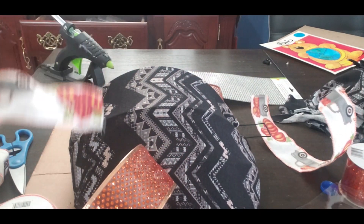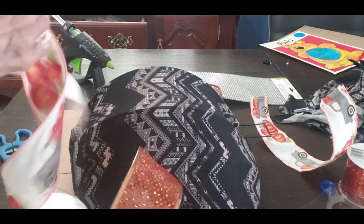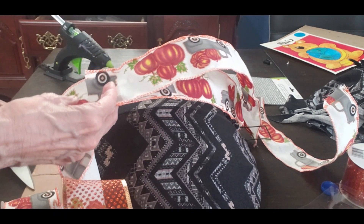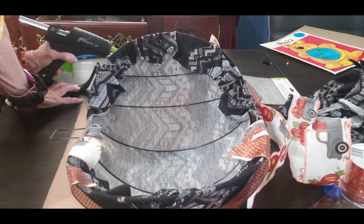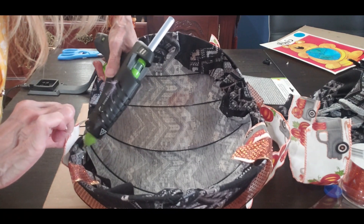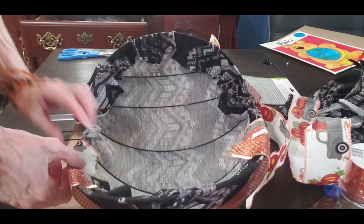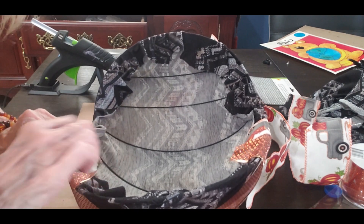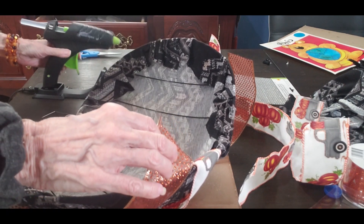If any of you guys make one of these, please send me a picture — I think this is such an easy one and the way it turns out is very stunning. It just looks so good on my wall. Now I'm going to take the strips, divide the pumpkin into quarters, and glue the ribbon to the back so nobody sees it since it'll be against the wall.